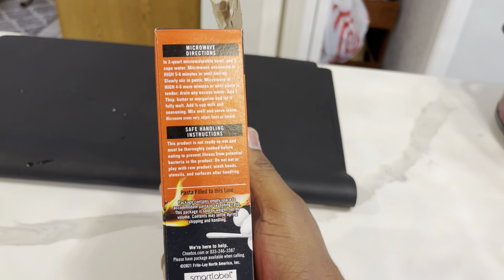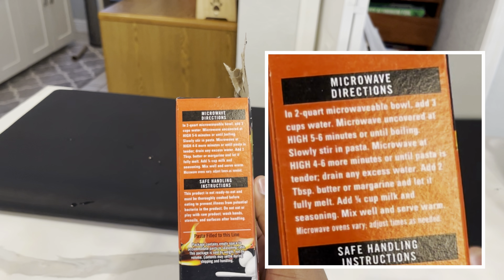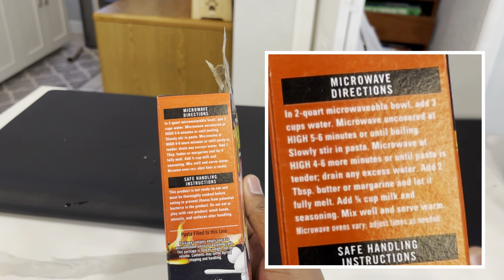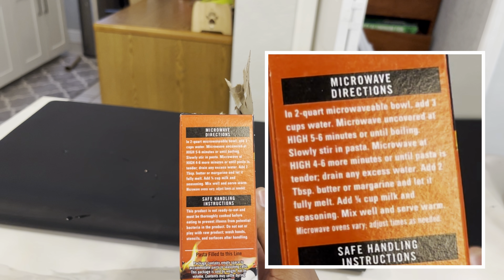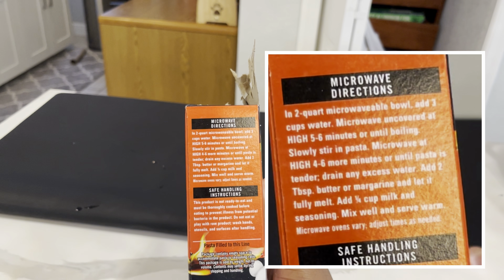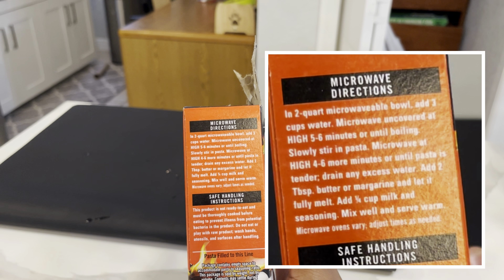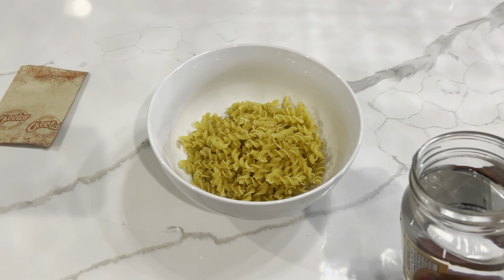My two-quart microwave bowl: add two cups of water, microwave uncovered at high for five to six minutes or until boiling. Slowly stir in the pasta, microwave at high for four to six more minutes until the pasta is tender, drain any excess water, add two tablespoons of butter, add one-fourth cup of milk and seasoning.